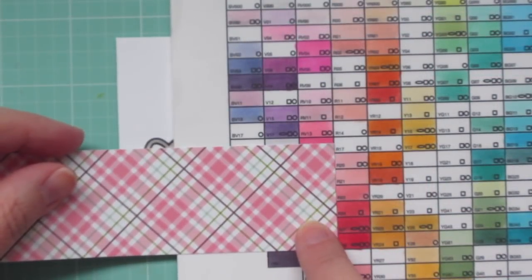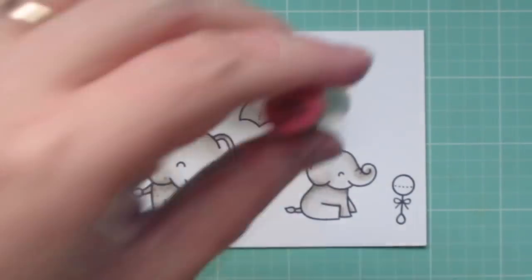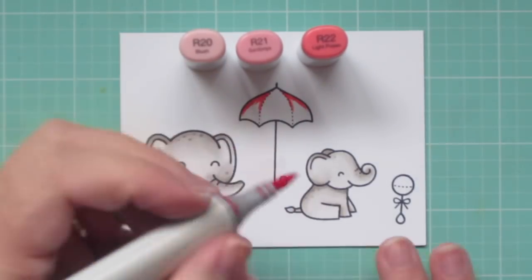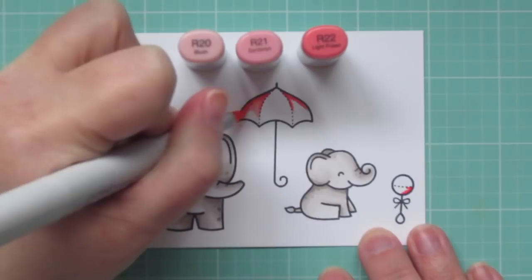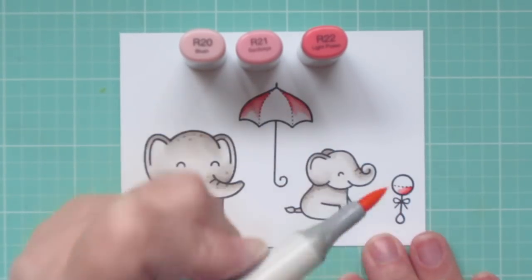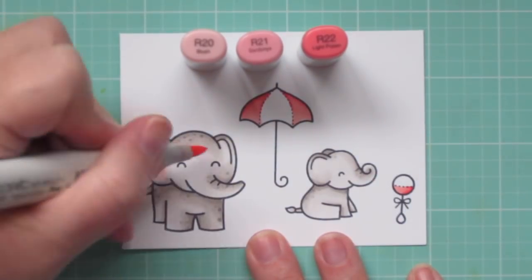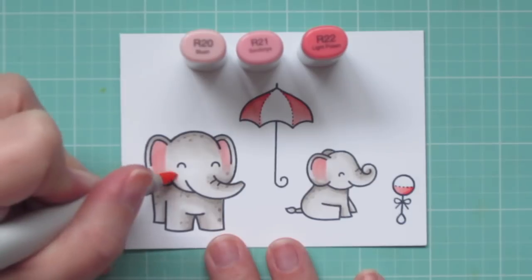Now I'm going back to my pattern paper and using that with my Copic color chart to choose my next colors. I decided to go with R20, R21, and R22. I'm going to start with the R22 on the left and right sections of the umbrella, accentuating the top crease there and also adding a little bit of shadow to the rattle. I'll blend that out with the R21, pulling it down towards the bottom of the umbrella and towards the left of the rattle. Then I'll finish with the R20 as my lightest shade, and I'm also going to use the R20 to give a little bit of color to the inside of the elephant's ears and do a little rosy cheek as well.